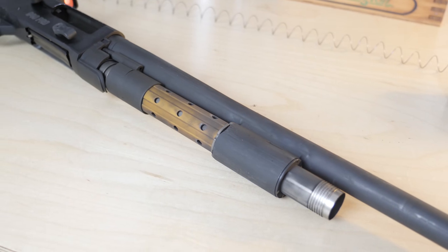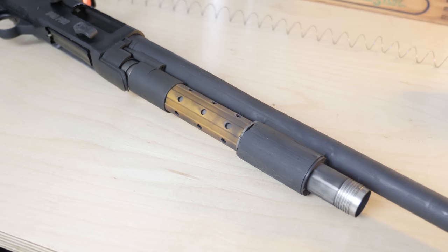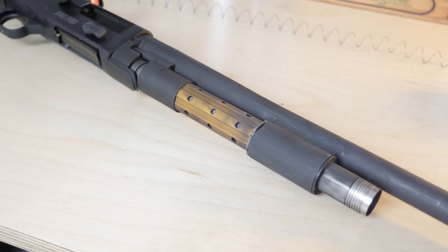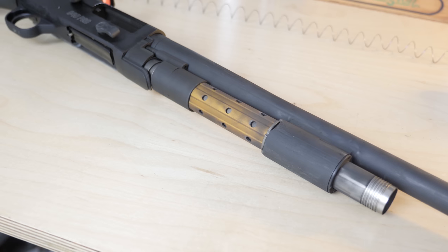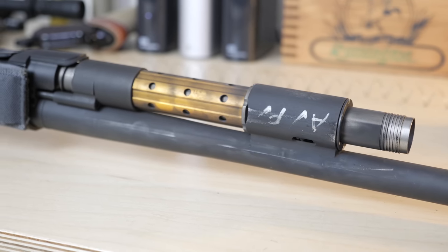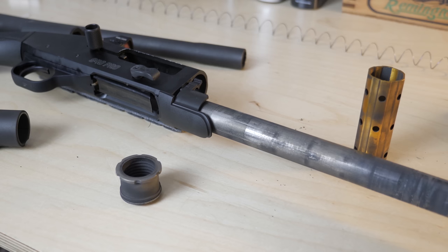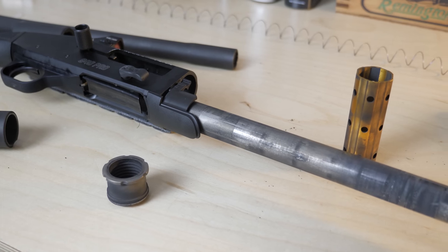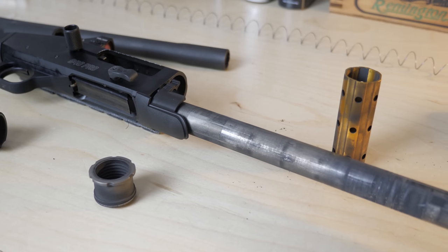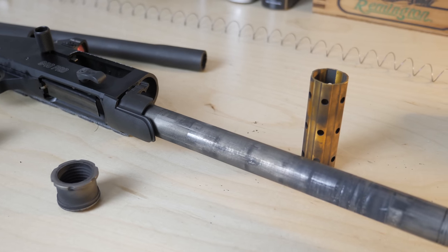The most important upgrade from the 930 to the 940 is by far the updated gas system. The 930 gas system was not quite self-cleaning, but Mossberg wanted to add a self-cleaning system for their next-generation shotgun, and that's what they did with the 940. It doesn't have a cool acronym yet, but the 940 gas system is much different and much faster than the 930. It starts with a nickel-boron-coated gas piston, magazine tube, hammer, and sear — meaning everything's going to be nice and slick internally.